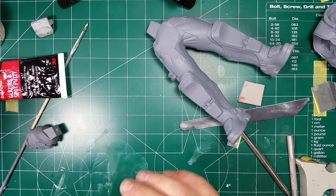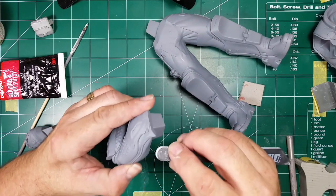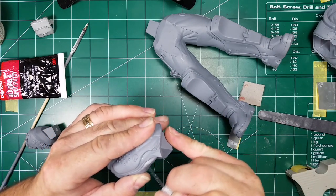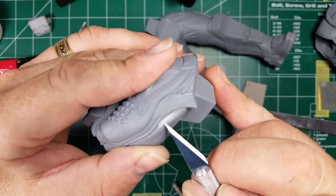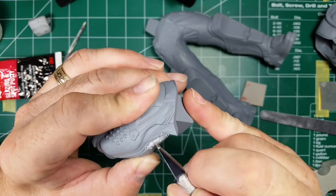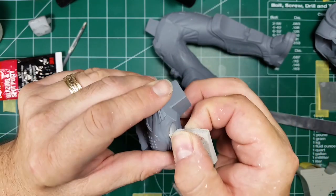While that dries, let's look at this other arm. I can still see a little of the mold slip right along this pad. As I scrape I get a really defined edge — that tells you there's a seam line or miss mold. Just keep scraping until it's all gone, then go in with a little sanding pad and smooth it out.